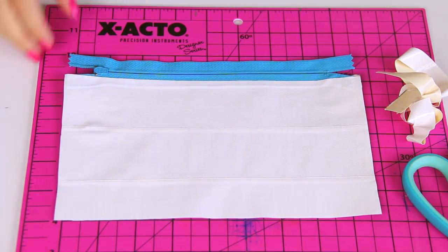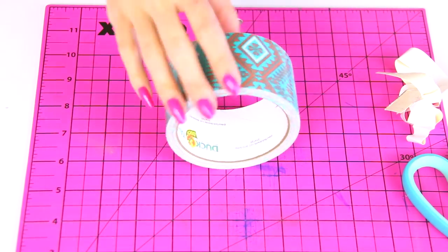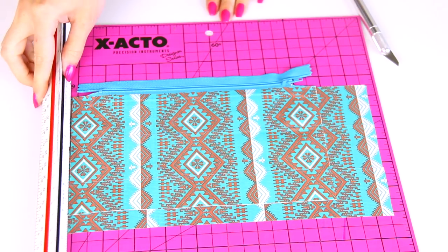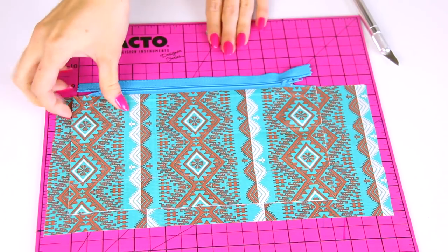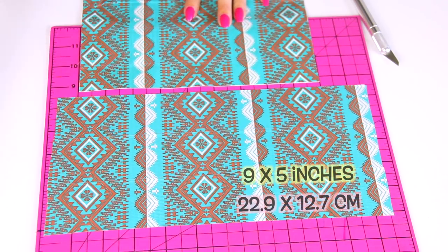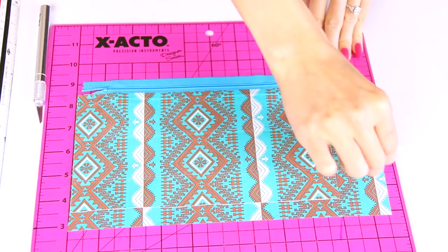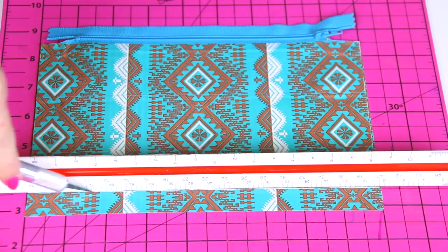We're going to repeat those steps for the second half. I'm taking the pattern tape again and I've laid down three strips the exact same way — so nine inches across. Measurements don't matter too much; it's all up to the size that you want, but I will put them on screen in inches and centimeters. I'm trimming the sides down and the bottom to make it the same width and height as the first panel, and it should be about the same now.